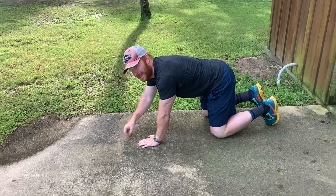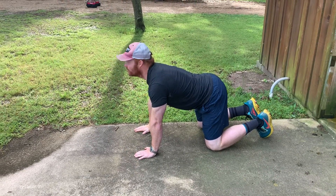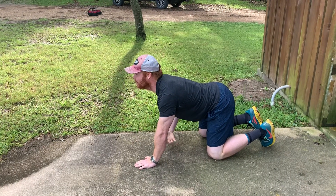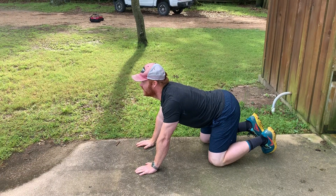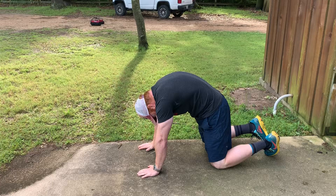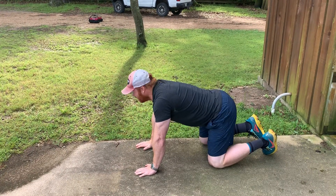This is Nicole Henson's favorite. For the cow, push your head up and your butt up, stomach down, and stretch. For the cat, it's the opposite — bring the butt down, head down, bring your lower back up, and then go back into the cow.